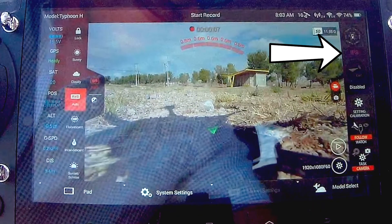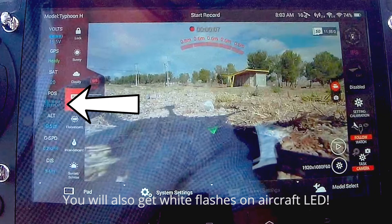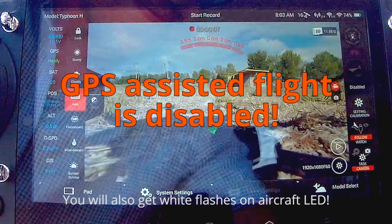Now it's very important that you remember that even though you get the ready message, the satellite count and the coordinates, the GPS assist is disabled.